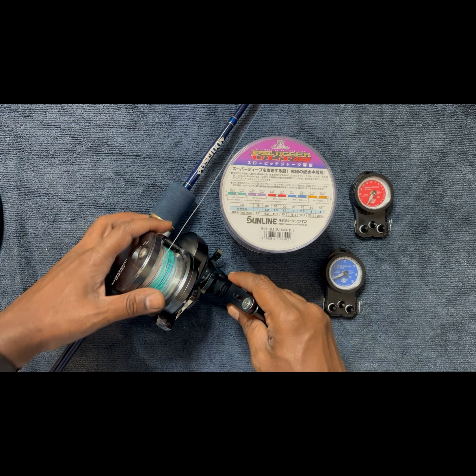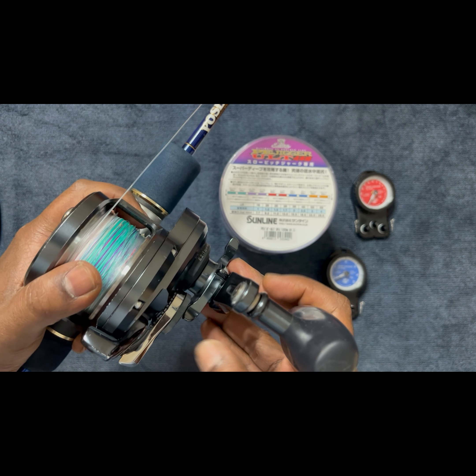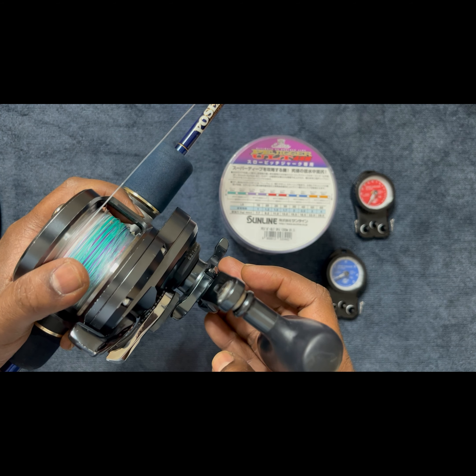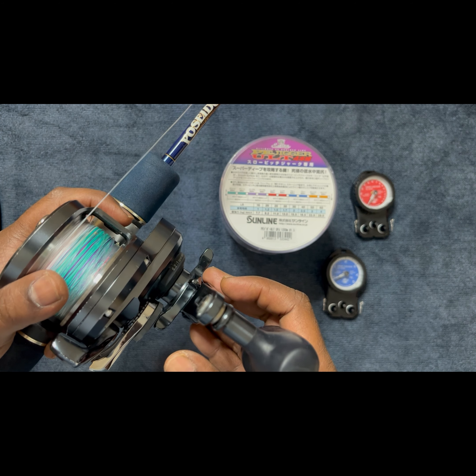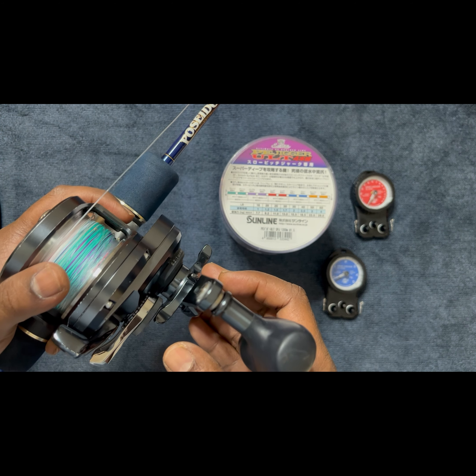However, when fighting the fish, if the fish runs, I can thumb and slightly increase the drag. Thumbing should be smooth and gradual so that there is no sudden impact which can snap the line.